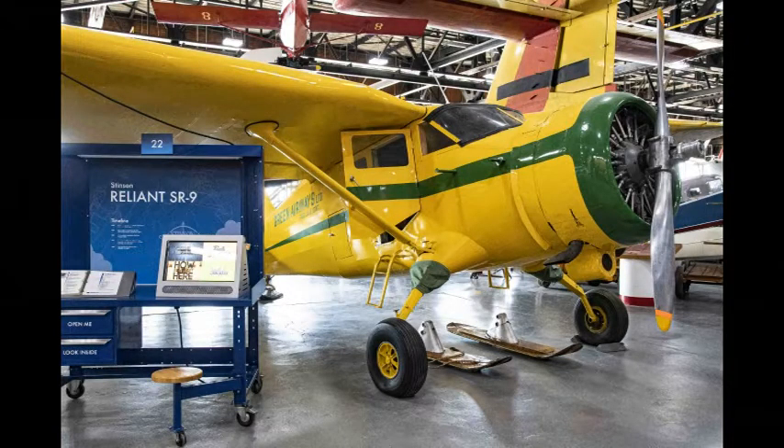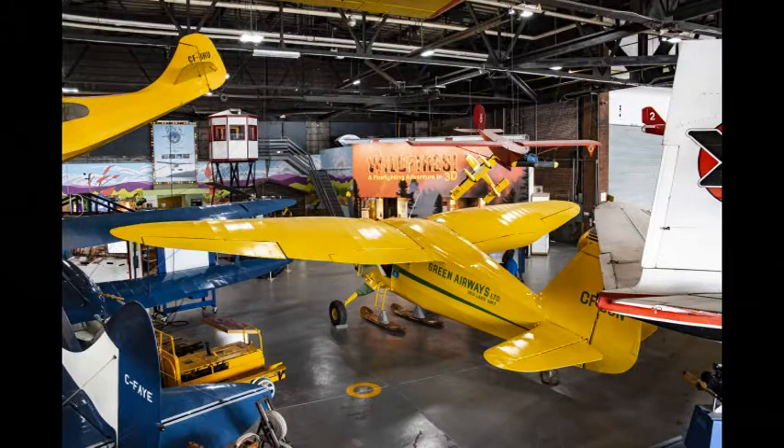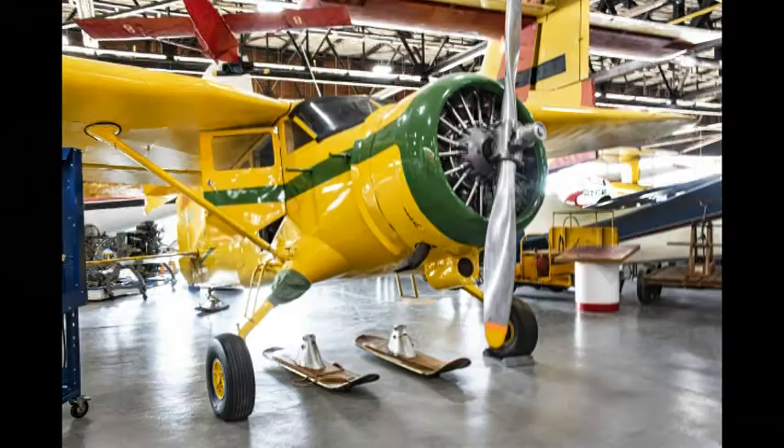The Stinson Reliant SR9 has a body and wings manufactured using some metal, but are primarily Irish linen covered with a substance that hardens and pulls the fabric tight. It has gull wings, which are thicker than normal for better lift, and for landing on snow the wheels were removed and the skis sitting on the ground would be mounted to the plane.